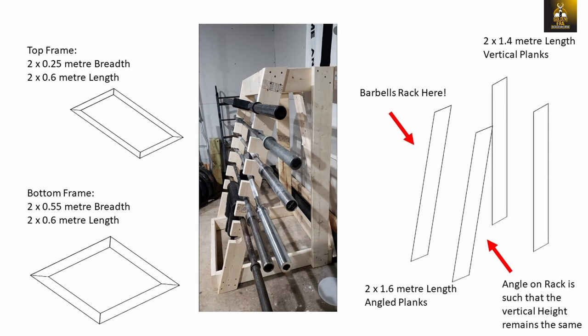The length of 60 centimeters was chosen as it would be long enough to hold the globe barbells in place. I measured the globe barbells — their length is about 90 centimeters — so I figured 60 centimeters would be enough.